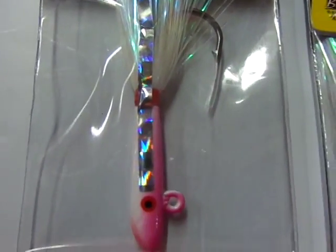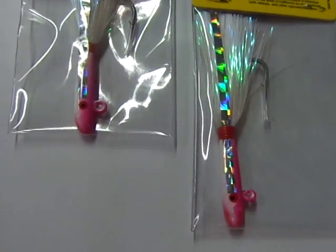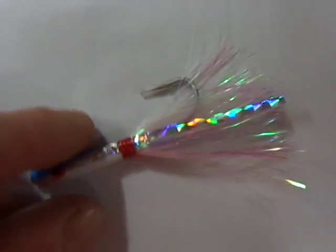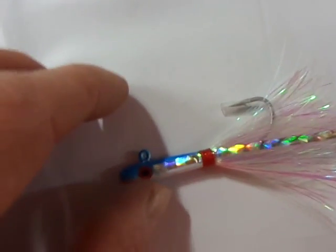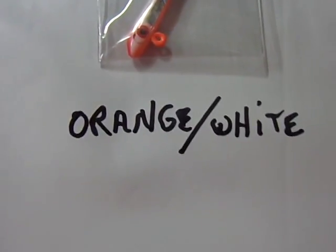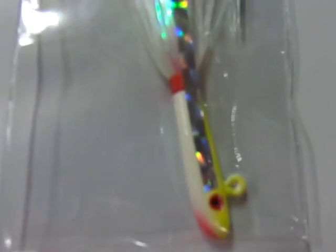This is pink and white, which actually seems to be the most popular color — maybe because it resembles a grass shrimp or something. Here's the blue and white version out of the package to give you a better view. The only difference between them is the color and the hook. There's also orange and white, chartreuse yellow, and chartreuse white — another real popular one.